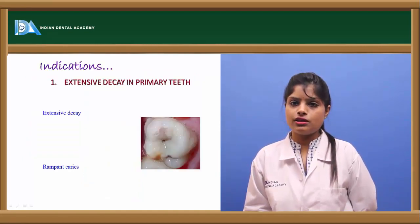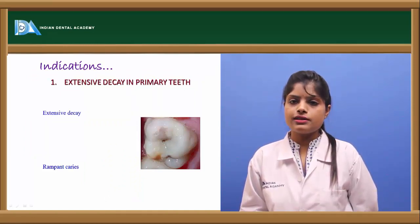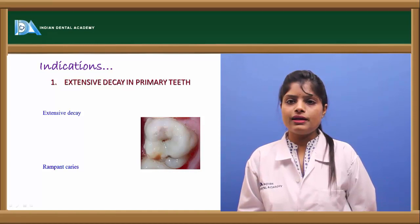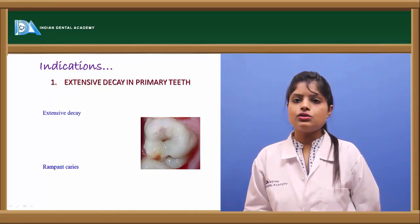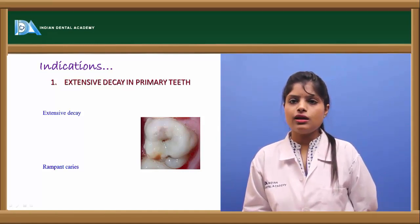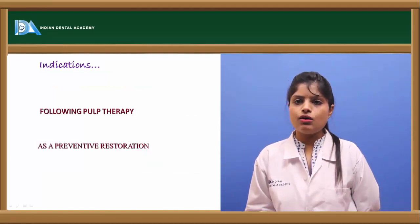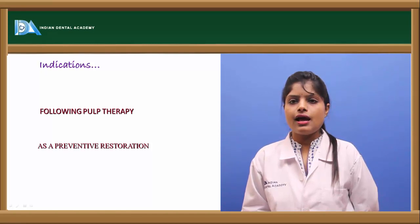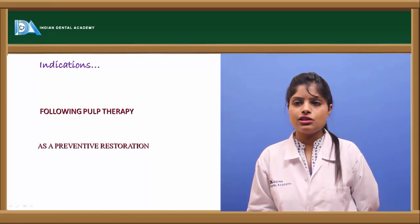The indications of stainless steel crowns include extensive tooth decay where more than two to three surfaces of a tooth are involved. In rampant caries where more than three to four teeth or surfaces are involved, stainless steel crowns can be used. They are also indicated following pulpectomy or pulpotomy in primary teeth, and as a preventive restoration in handicapped children who cannot maintain proper oral hygiene.